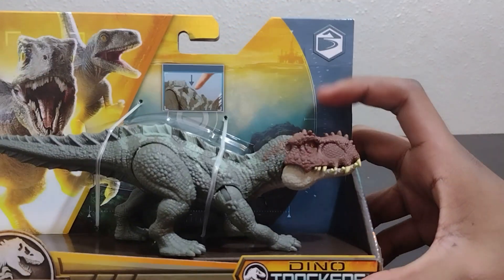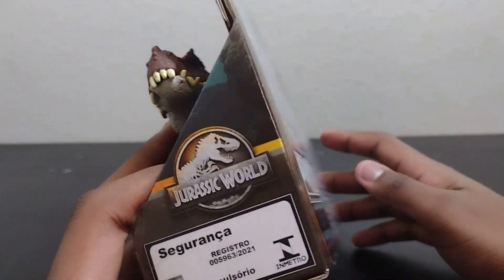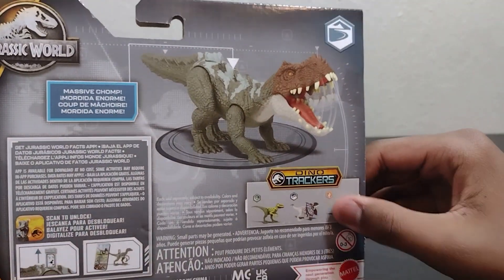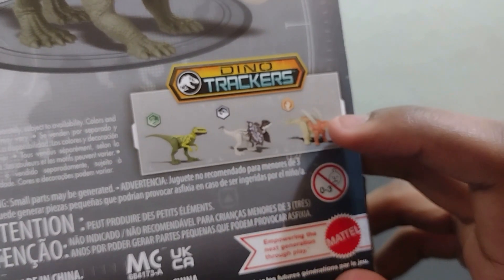It has the usual Shores logo, Blue and Beta, Prestosuchus, Dino Tracker logo, Jurassic World logo, and all the other stuff on the back. There are a few other figures which I was able to spot, but I did not spot the Gigantospinosaurus.